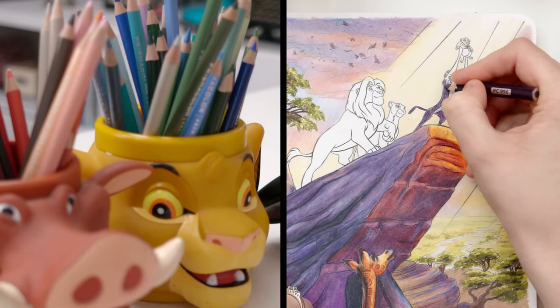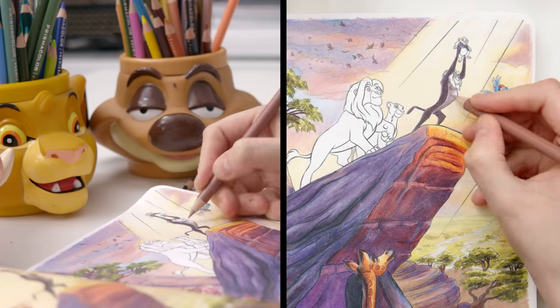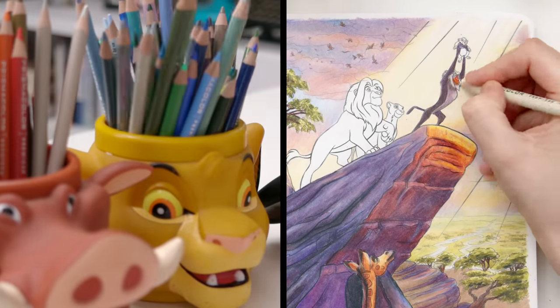We are down to our final characters now, and while these details are small, I'm determined to bring them to life as much as I can with these coloured pencils.